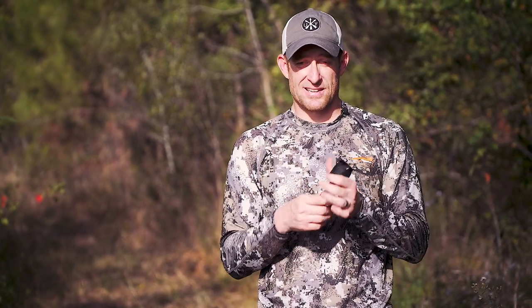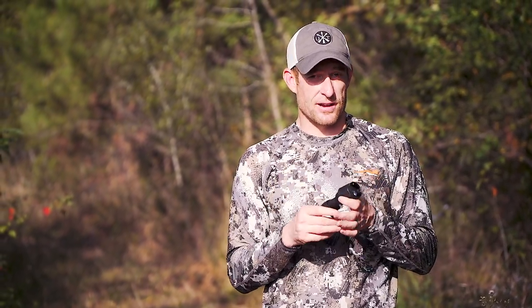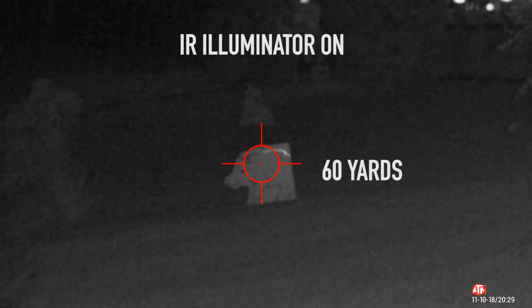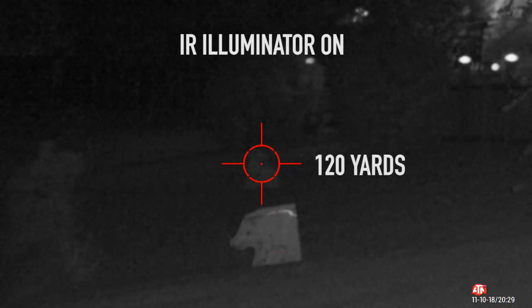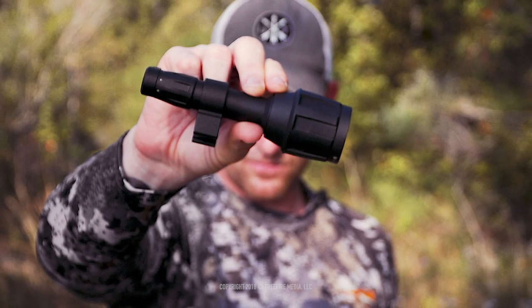In a rudimentary test in my backyard, I set up at 60 yards and at 120 yards a hog and a coyote just to see the differences. With the illuminator off, I can't see anything. I turn the illuminator on and I can see the hog at 60 and the coyote out at 120. So if you're heading out at night with that night vision, you definitely need an IR illuminator.